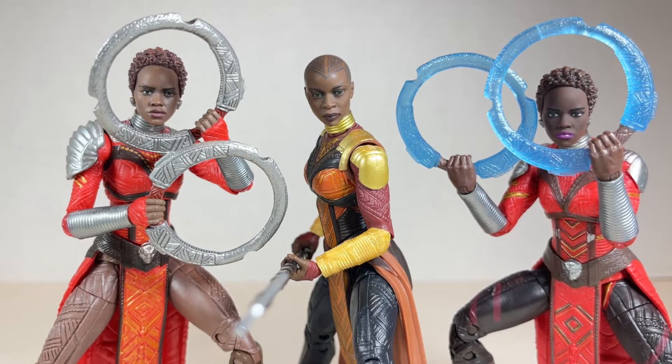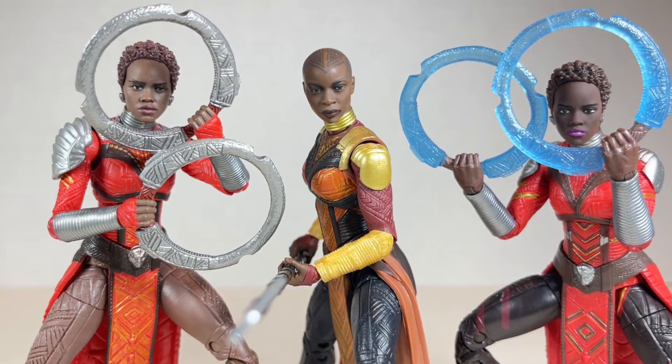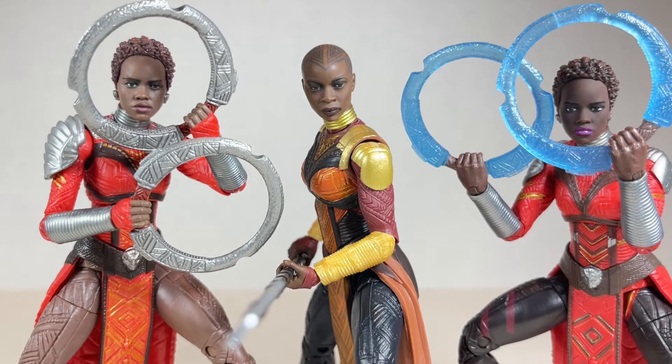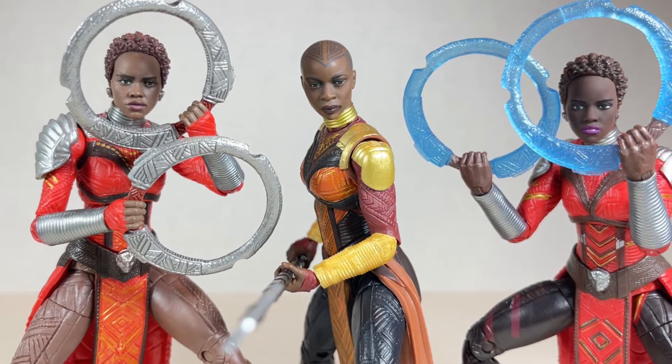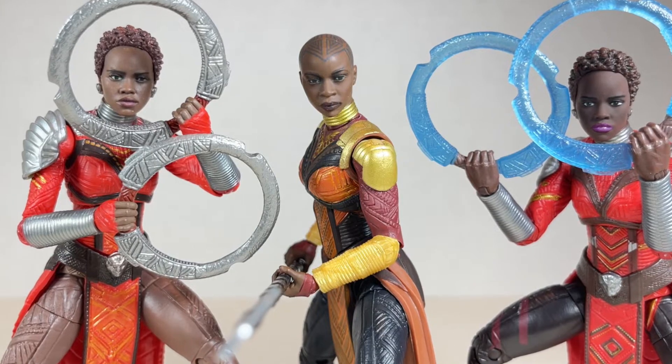Hello everyone and welcome back to Jesse Heck Creative. Today we're going over the MCU Black Panther, Nakia and Okoye from Marvel Legends. Before we begin, make sure to hit that like button and smash that subscribe button. Now let's get to it.